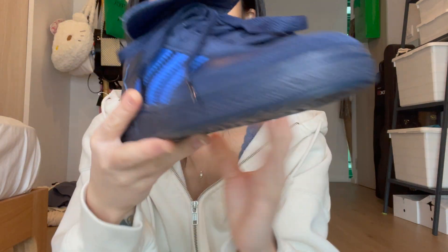Hi guys, I have another unboxing to do — impromptu video, just got the delivery today. Adidas Originals Handball Special, the new ones that just came out. I got it in two colorways: the black and white one and the blue indigo one. I love the indigo one, I think it's super beautiful. And there's the black one.